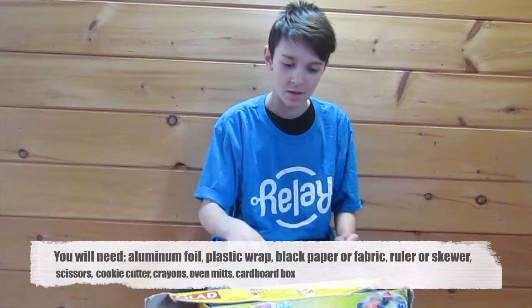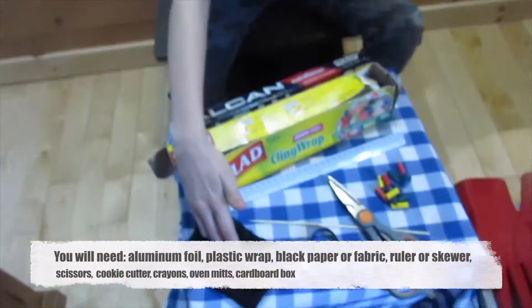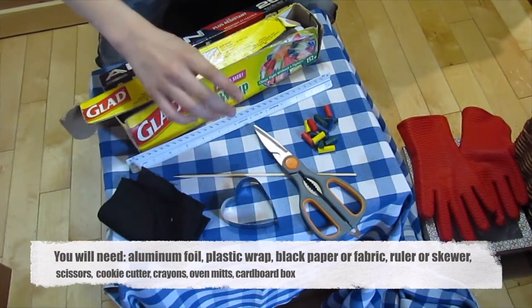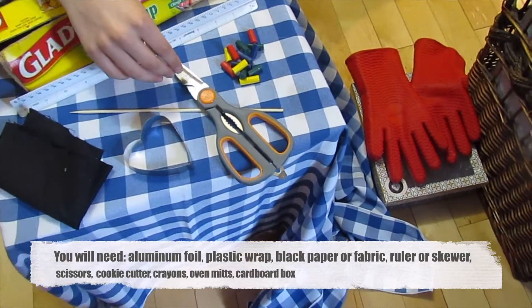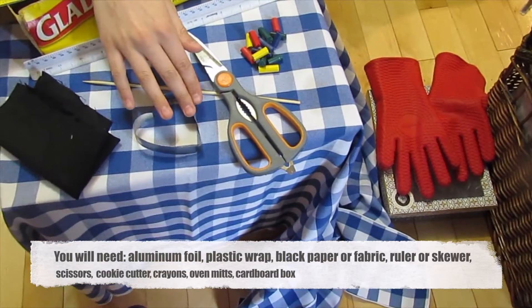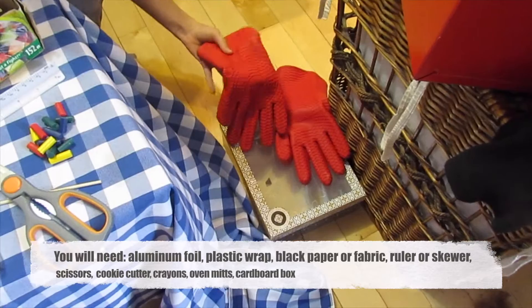For this experiment, we're going to be using aluminum foil, saran wrap, black paper or fabric, a ruler or a skewer — whichever one you have works — scissors, wax crayons, a cookie cutter, and don't forget your rubber gloves or any kind of gloves, and your box.